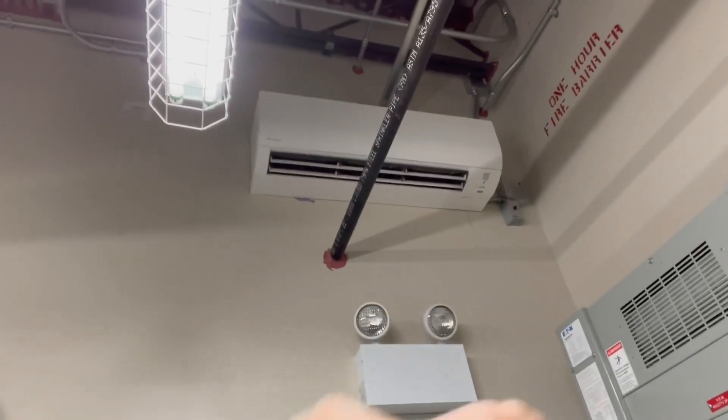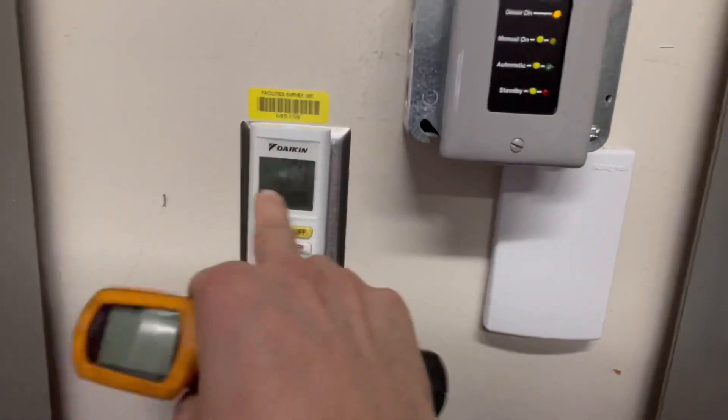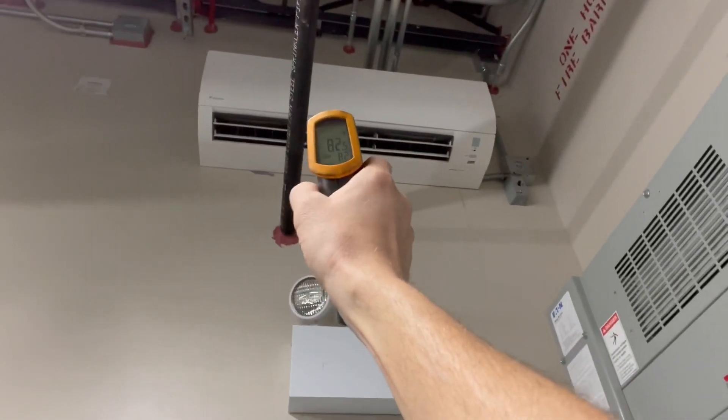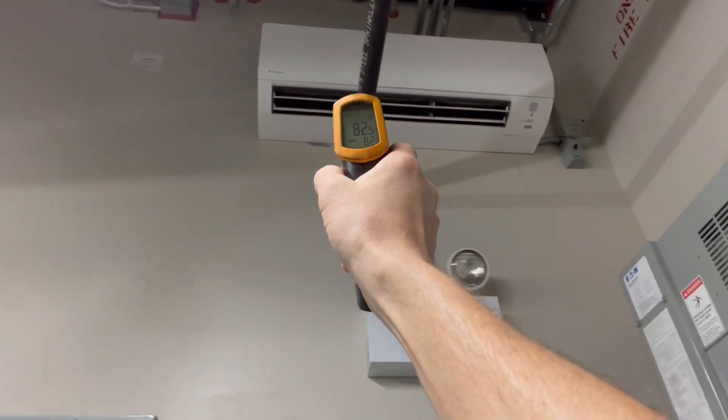First thing — all three rooms contain the same particular unit. They're in the same condition, same environment, everything. First thing: set for cooling, 64 degrees. Our discharge air currently in this room — it's not heating, it's just blowing room air. We're at 82, 83 degrees.